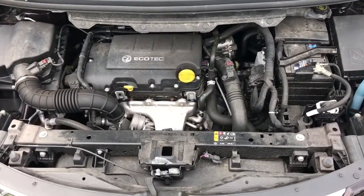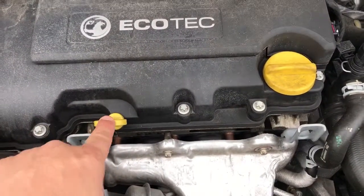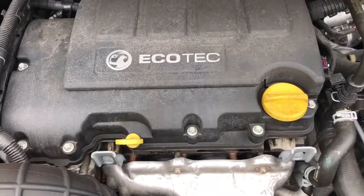Starting in the center, you have your dipstick so you can check your oil. Should you need to top it up, it goes in there. This car takes 0W30 oil.